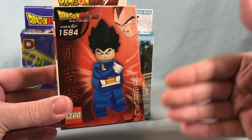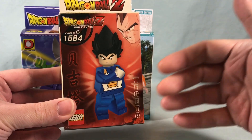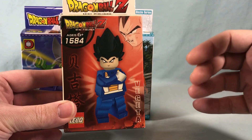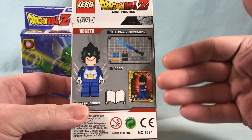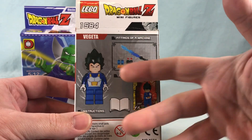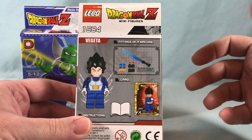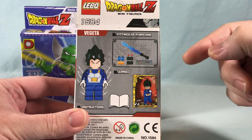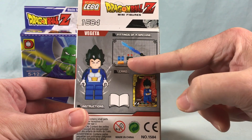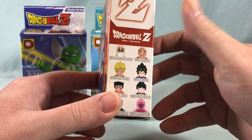The packaging has kind of a picture of the minifigure on the front. Obviously it doesn't have anything close to that kind of articulation — kind of reminds me of something you'd see in a LEGO video game. Over here on the back, I guess they come with some random accessories and maybe a card and some instructions. This says 'Fittings of a Machine,' and I don't know what that means. It looks like some kind of lightsaber-esque sword and a couple of other pieces I don't really know what those are for.